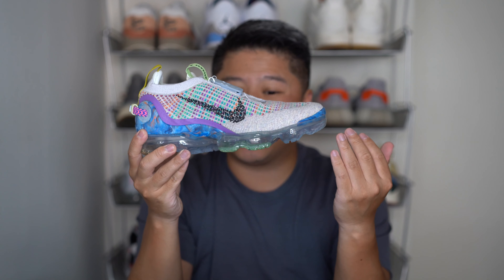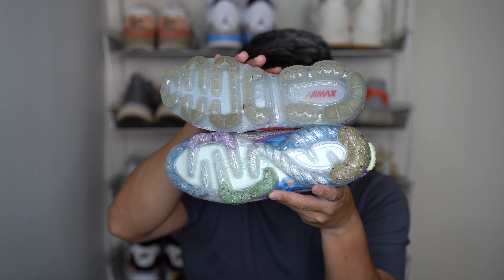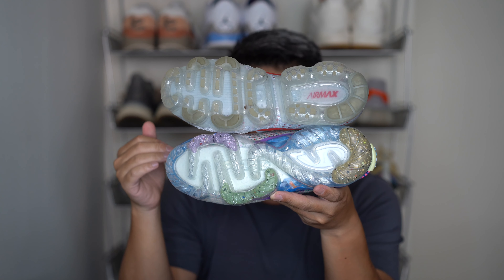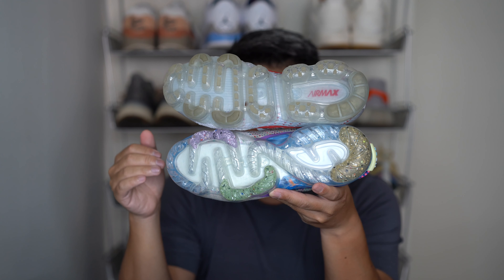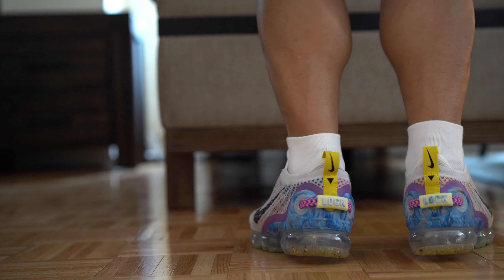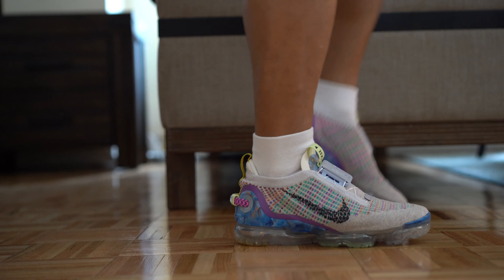It's a much more even-keeled VaporMax unit. The pattern on the bottom is very different too — whereas the old one really looked like dentures, this is basically snaking S-curves all throughout. I assume the idea was to have more air underfoot on the midfoot instead of all those random dents. It's an absolute winner — I don't feel those same odd sensations. It's a much more comfortable sneaker and you still get all the benefits of full-length air cushioning. Compared to the old unit you feel the air a little less, but I think that's a great trade-off between comfort, walkability, and style.